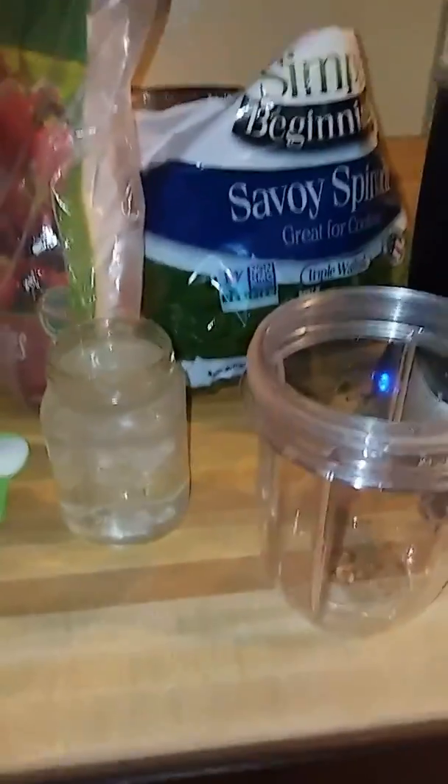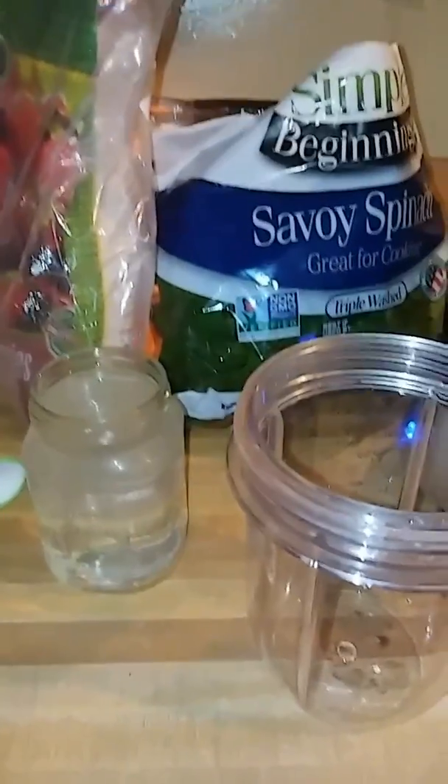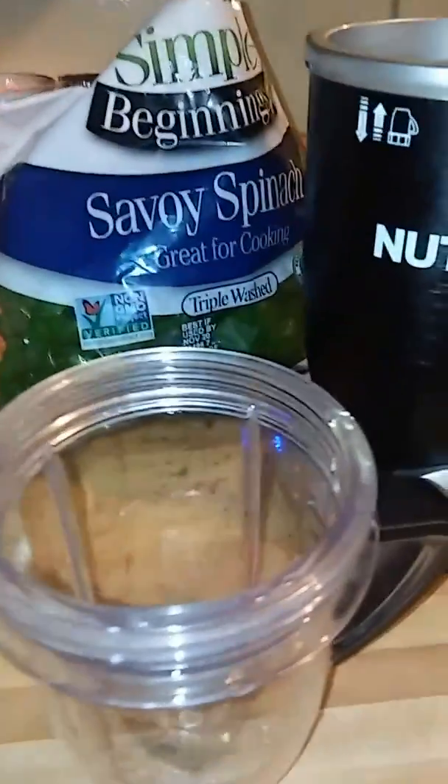We are starting the day off with a green smoothie. I'm just making this one up on my own with simple, really simple ingredients. This is going to be my breakfast.